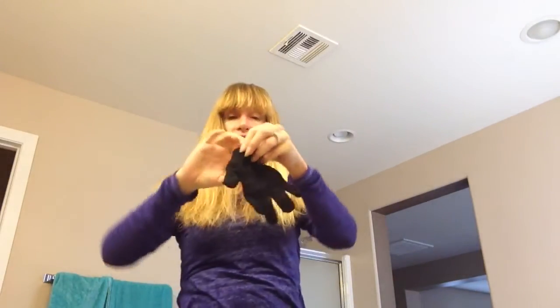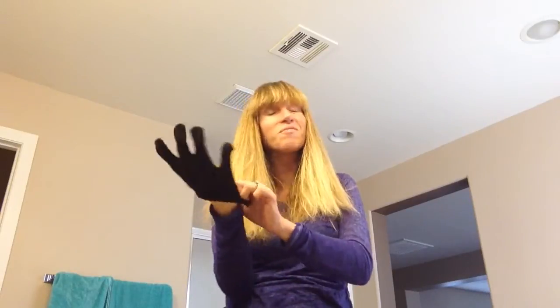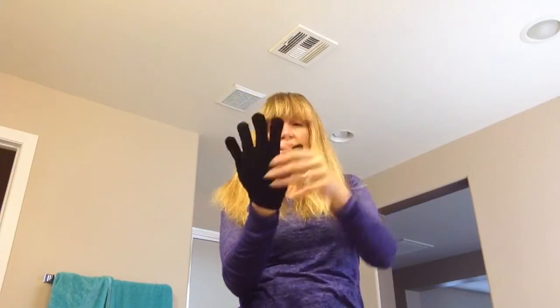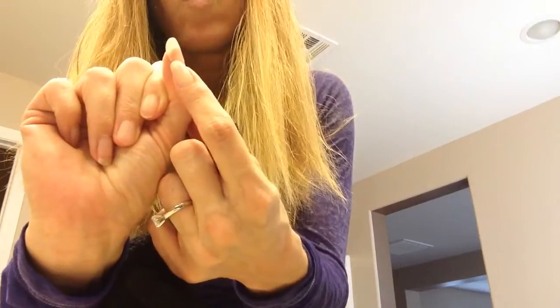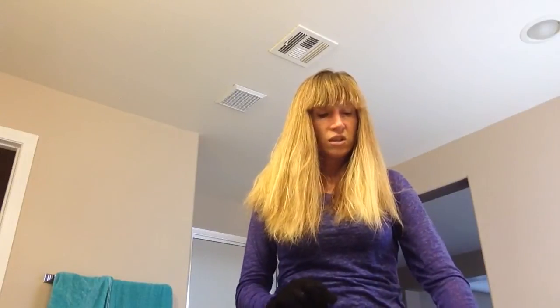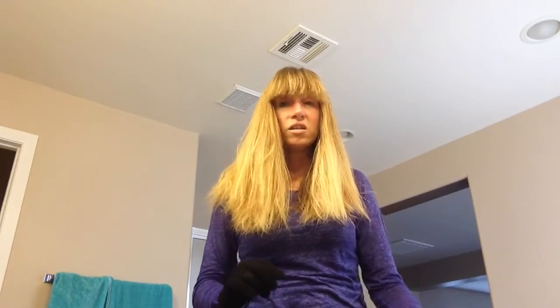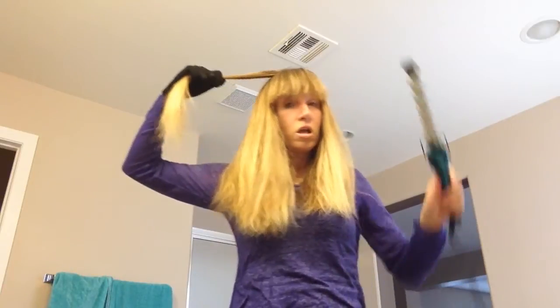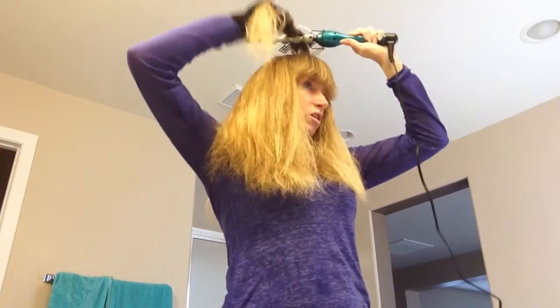Since I'm new to this curling iron — it's only about the third time I've used it — I still have to use the heat resistant glove, and I always put it on the wrong hand. I put it on my left hand because I'm left-handed. Well, that's not right. And it doesn't help that this nail is cracked way down and it's getting stuck on everything. Let's flip it over and do it correctly. I know from past experience I have to do small, small chunks of hair because I've done the big chunks and it didn't work out so well.